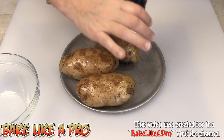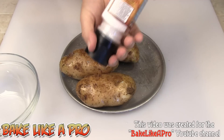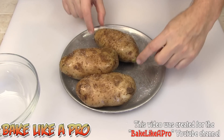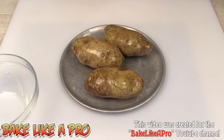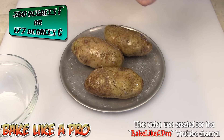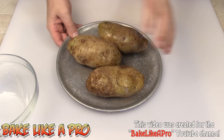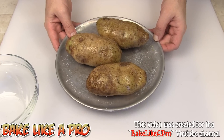I've got my sea salt here and what I'm going to do now is get a nice coating of salt all the way around — the olive oil really helps the salt stick on there. I'll flip them over and hit the other side with salt as well. I have my oven preheated to 350 degrees Fahrenheit, so at this point I'm going to pop these in the oven. I'll see you in about an hour and a half — these are large potatoes, they're going to take about 90 minutes.